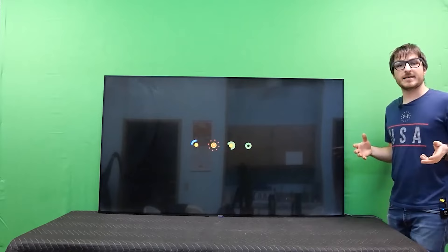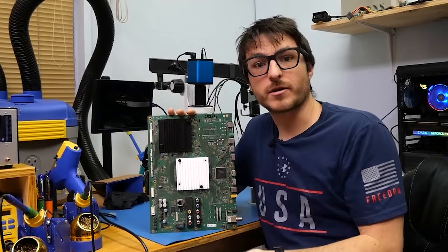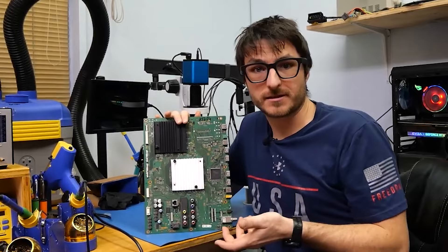We'll have a video linked on how to remove the main board if you're having any issues. For the common faults — completely dead, no power, cycling, or endlessly loading the Android logo — these are faults we cannot use a multimeter to detect because it's a software failure. The software failure comes from the EMMC chip, which holds all the software. It's defective and needs to be replaced with a brand new chip with fresh factory default software.